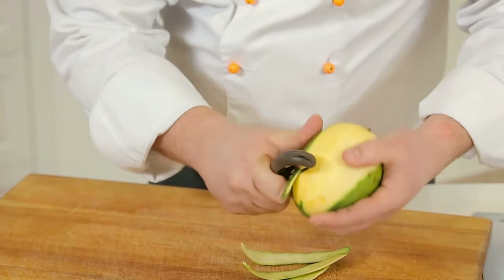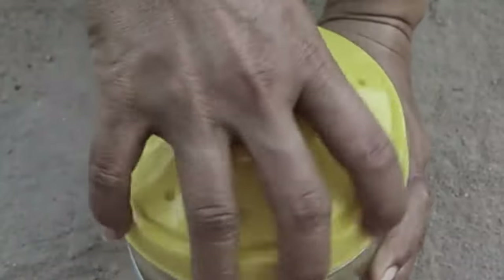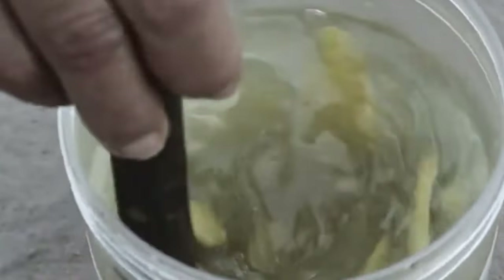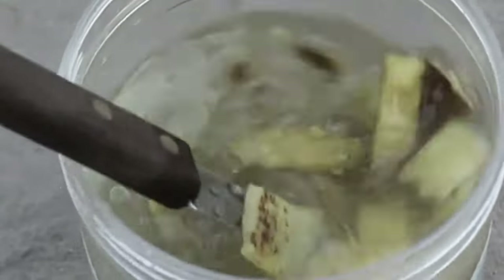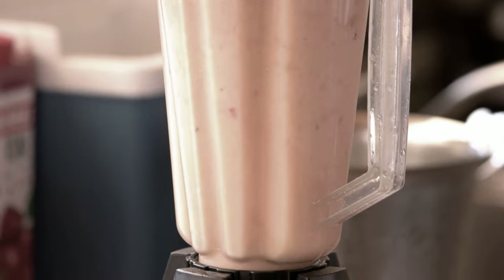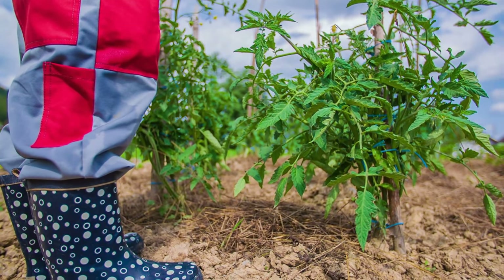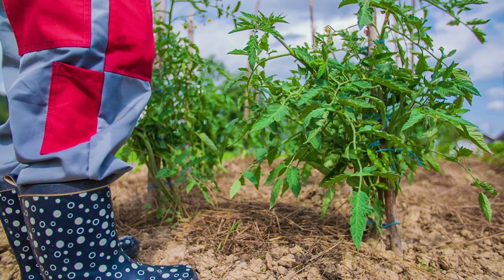Cut the peels into tiny pieces, place them in an airtight container, and add one glass of water. Shut the lid tight and let it sit for one to two days. Stir the peels the next day and let them rest again for one to two days. Then grind the solution in a mixer to blend the peels. Mix it with water in a ratio of one to two and use it to water your plants once every four to six weeks.